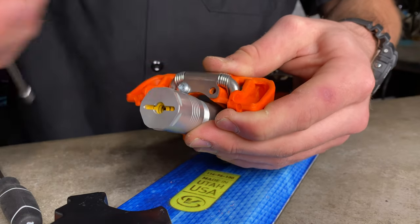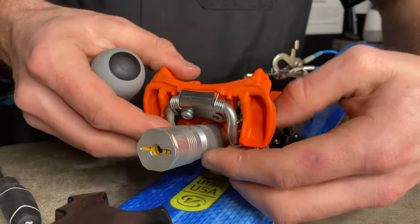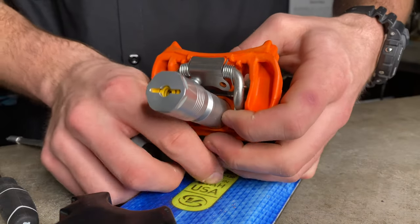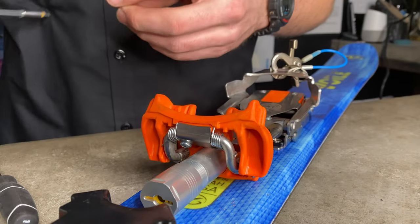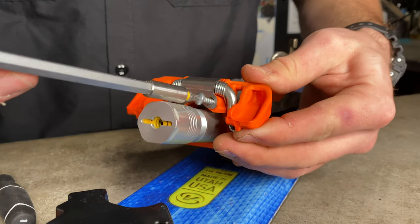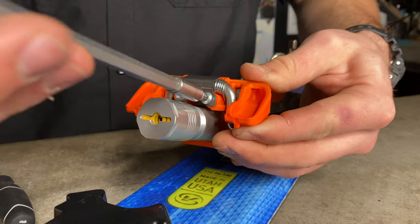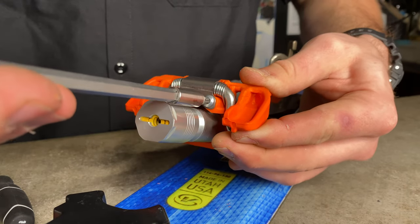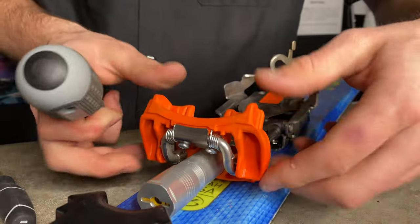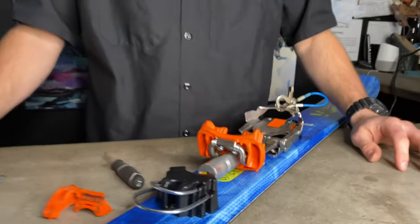Dropped it, but we get her back in. Make sure she's nice and tight. We got her working — Outlaw claw again — and we'll be right back in.